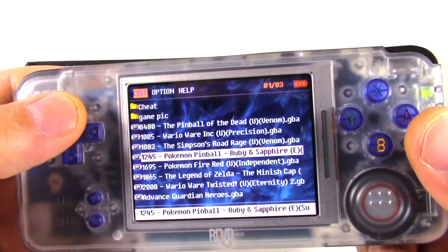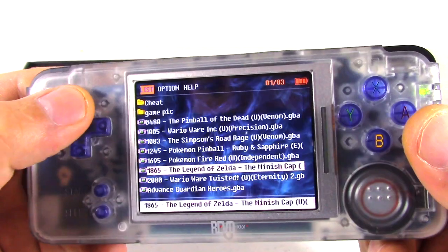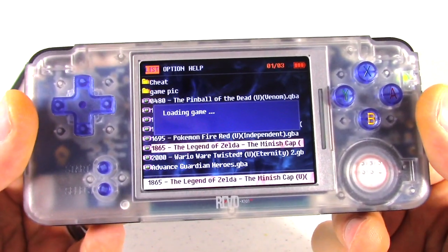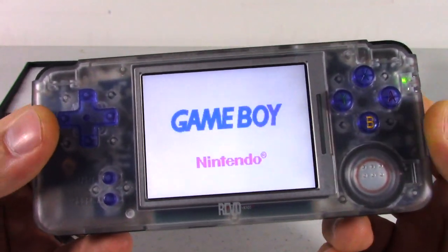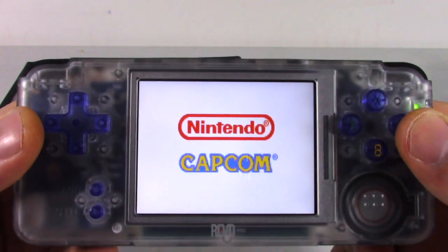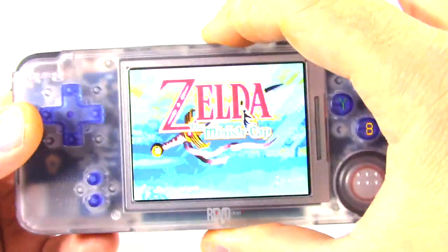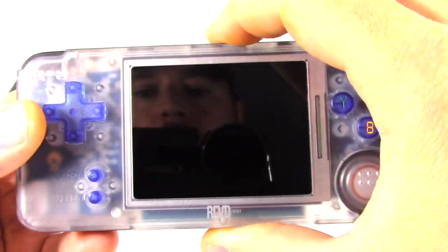So you go into systems and here are the games right here. We'll go ahead and play Legend of Zelda Minish Cap — great game. And as you can see, it plays exactly like it normally would. The screen is nice and bright. There's a brightness button here — you press it and it has a lot of different options on how bright it goes.